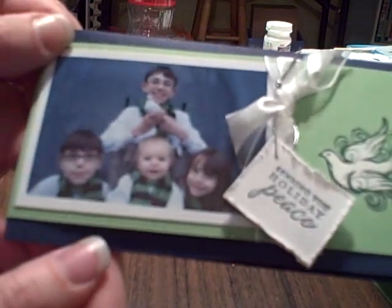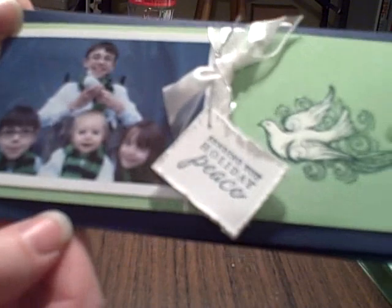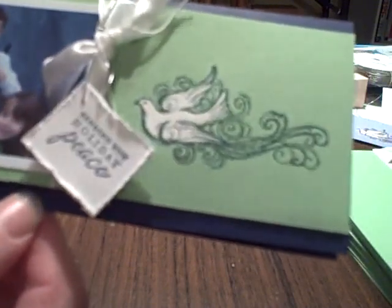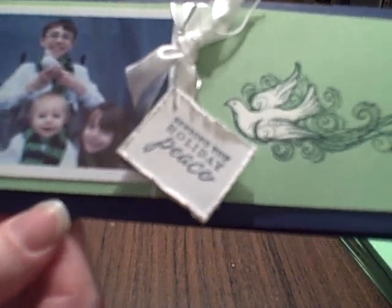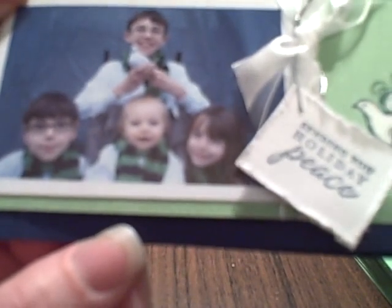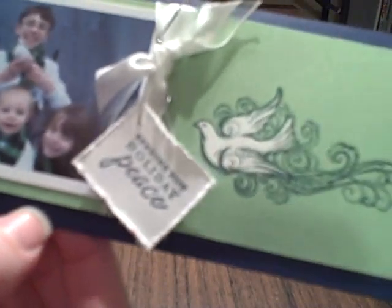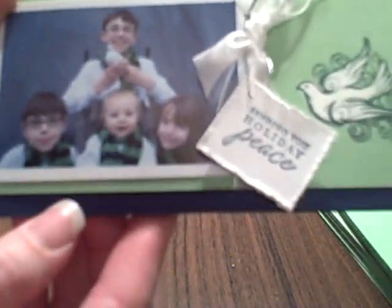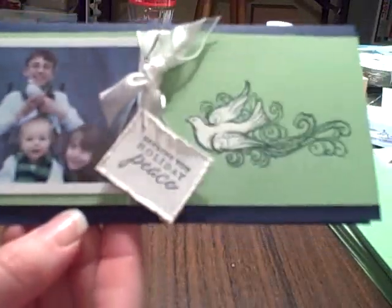And there are other kids there. The reason why you might think that the colors I chose are not typical Christmas colors — I chose them because, if you can see in the photos, they match the kids' scarves. I found scarves that were kind of green galore and navy colors, so that's why I used these two colors together. And when you match the photo to your cardstock, it just makes it look better.